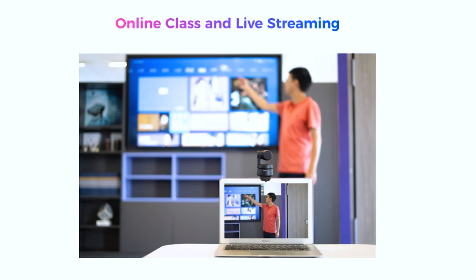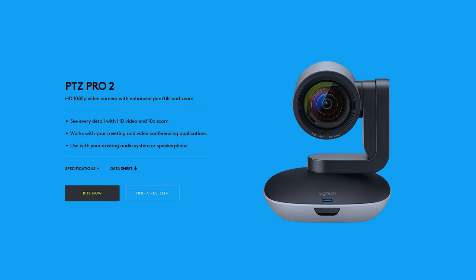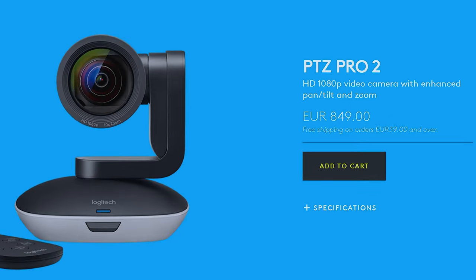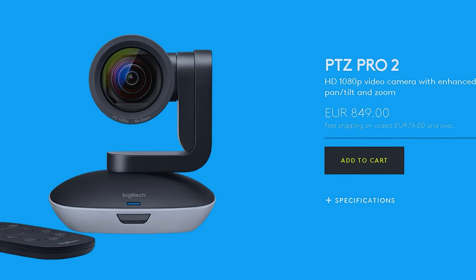There's a model from Logitech costing nearly three times more than that. Sharing this info in case you're looking for alternatives — fair to say that the Logitech model can be cable-free and has a remote controller, which makes it pretty convenient.